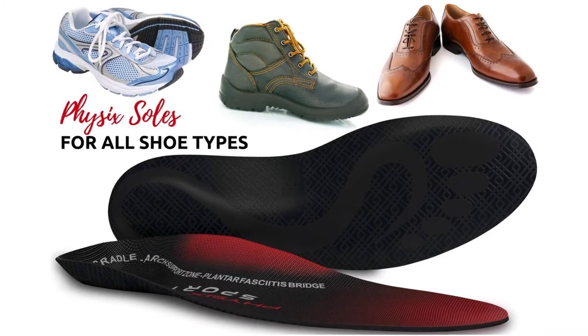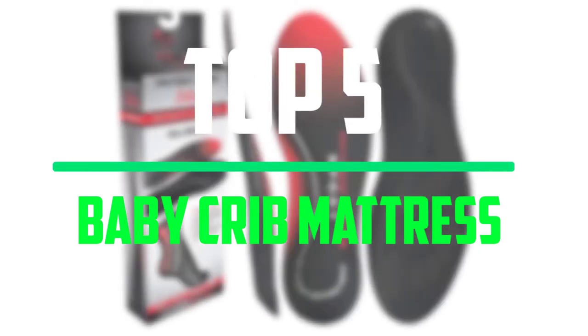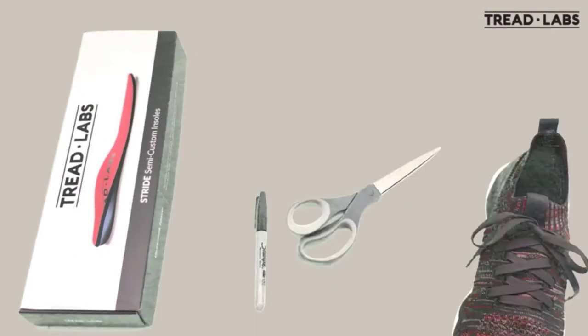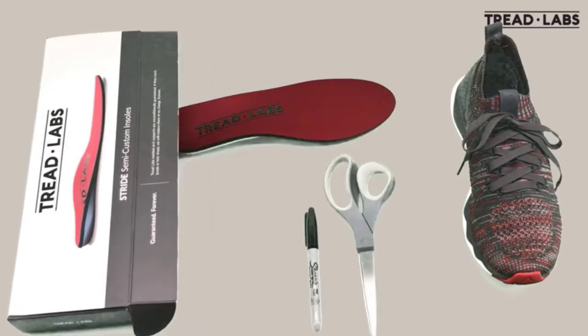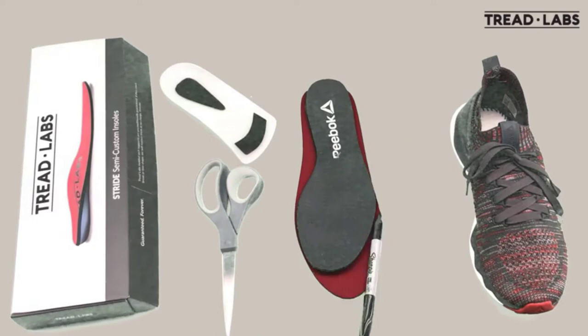Hello everyone, welcome to our new video. In today's video we break down the top 5 best plantar fasciitis inserts that are available on the market. I tried to make the list based on their popularity, quality, price, durability, user opinions and more.